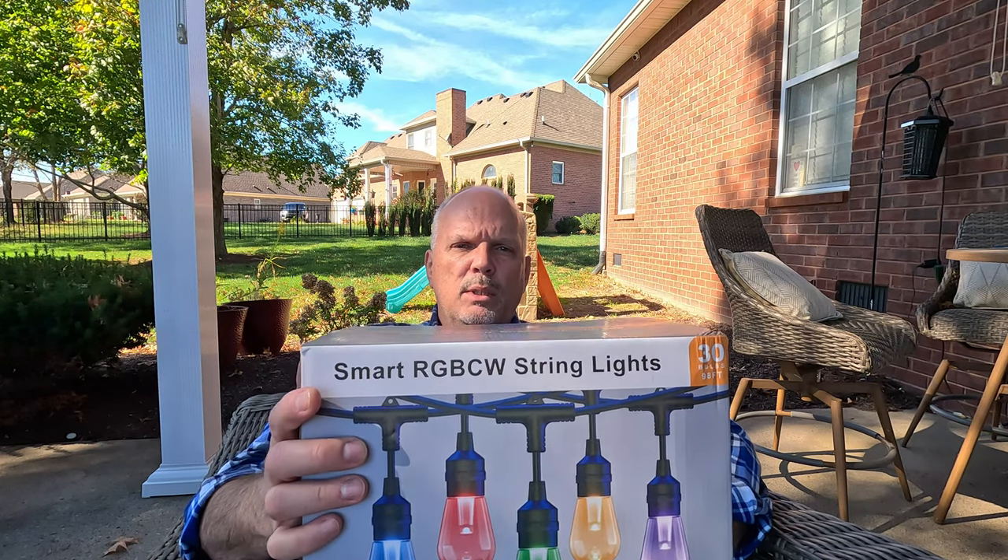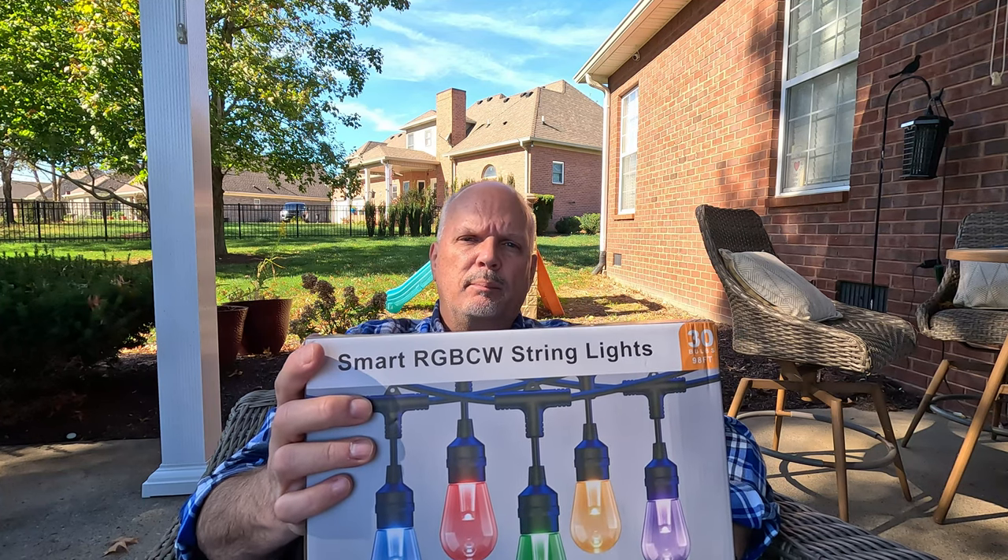Today's video is sponsored by XM Cozy, and we're going to be showing you this RGB string light set. XM reached out to me a few weeks back and asked if I wanted to do a review on one of their outdoor lighting products, and of course I said absolutely. So they sent me out a set of string lights that I'm going to be replacing the old ones on my patio. I was already thinking about upgrading them this year — talk about divine intervention. Save me some money and give me some awesome lights.